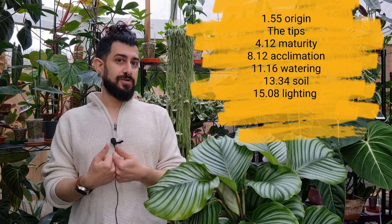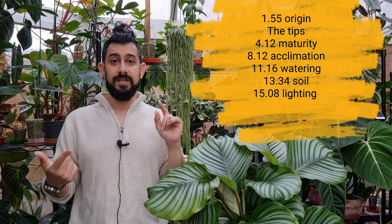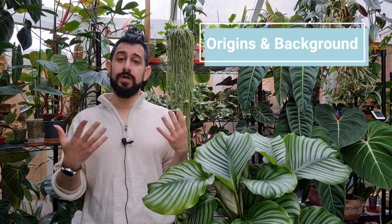In terms of care I want to talk about a few things: the maturity of the plant, the patterning of the plant, humidity levels, and watering. Let's start with why they're called prayer plants. If you look at how their leaves are during the day they will be down, and at night they will move up and close — almost a bit like hands in prayer.